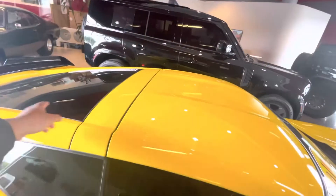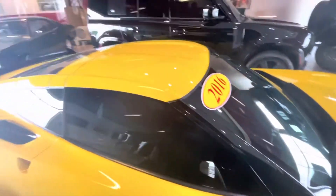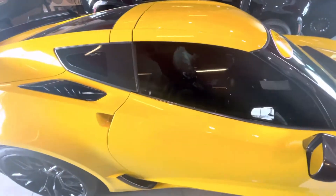Back window — this top can come off and it comes with a black top, so you can switch out the black and the yellow top. Or you can just take it off and ride convertible style, so that's cool too.